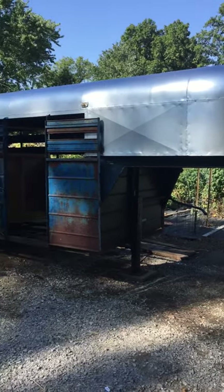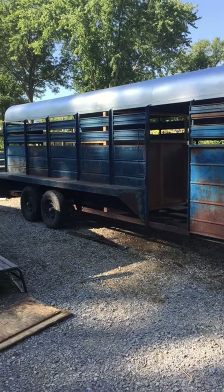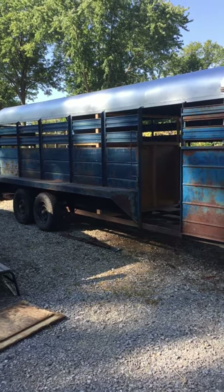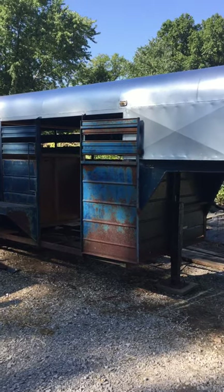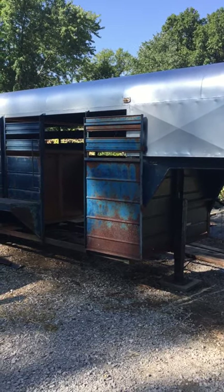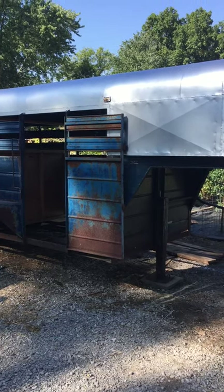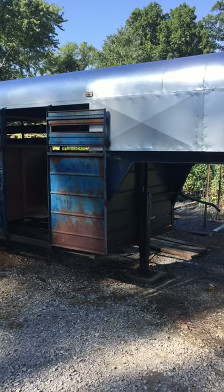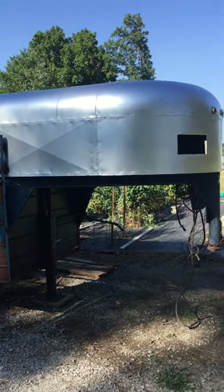We bought this cattle trailer to fit our Jeep in and put some living quarters in it. Got it for $800, and so far I've sealed the top on the seams and painted the top aluminum.